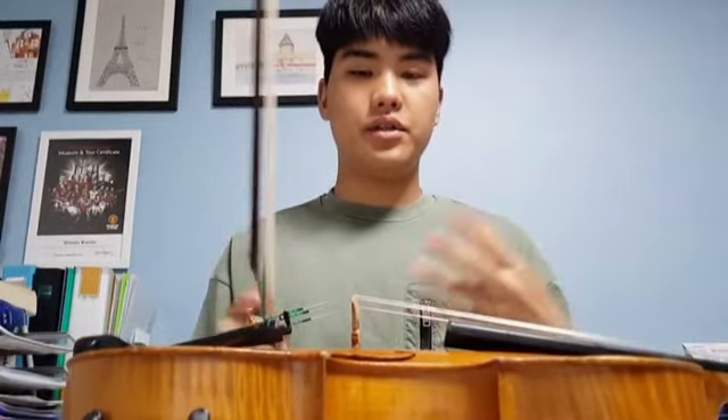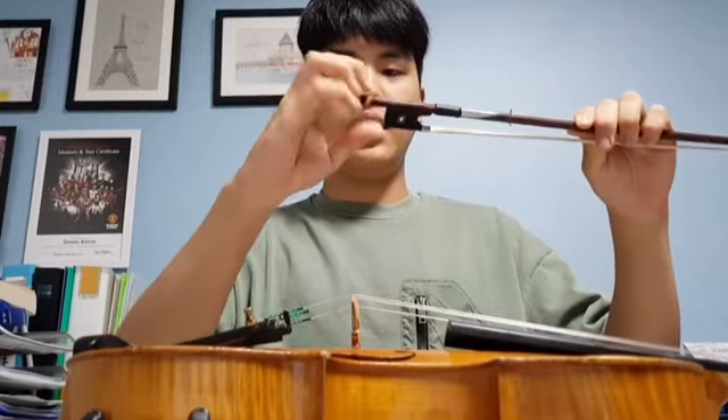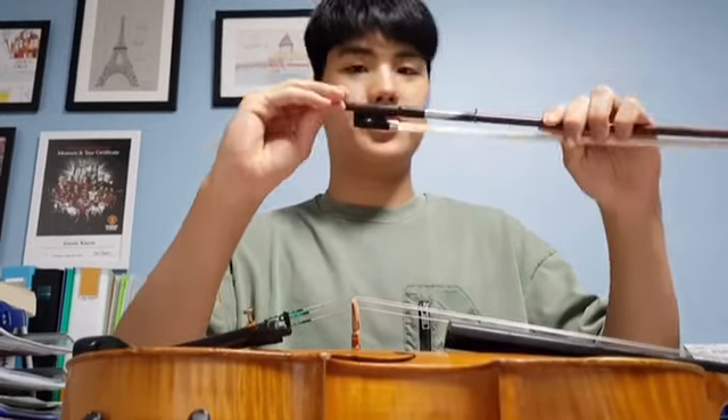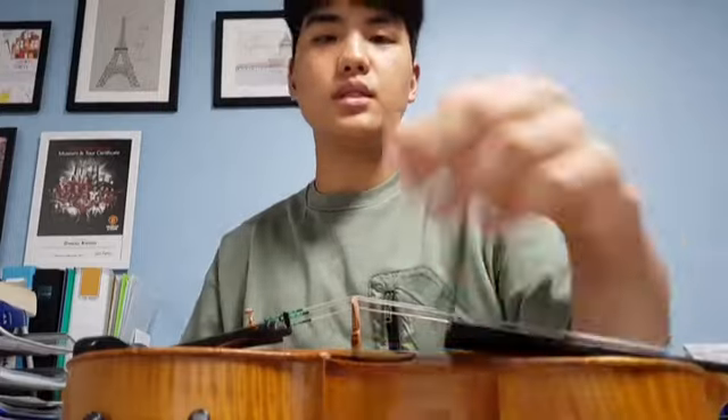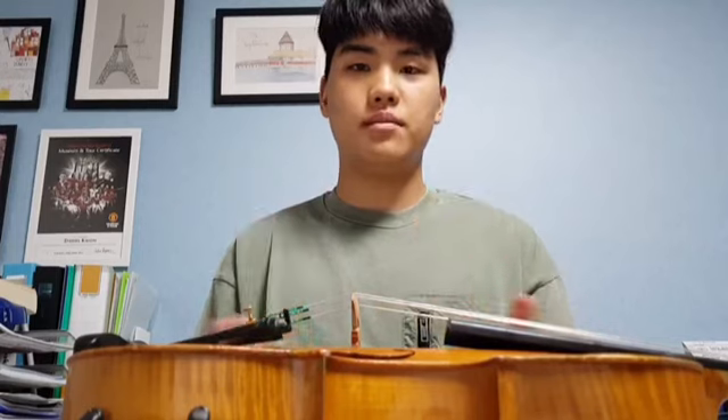And lastly, when you're done practicing and playing, and before you put it in your case, you have to make sure you loosen the bow by twisting the screw again in the other direction. So today we talked about the basics of the violin and the bow. In the next video, I will talk about how you actually hold your violin and your bow so you can start playing your instrument. Thanks for watching.